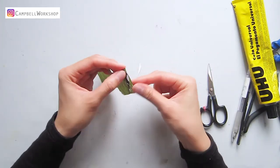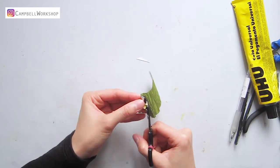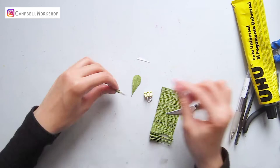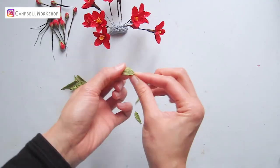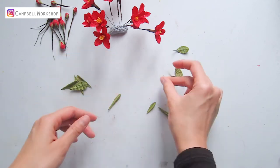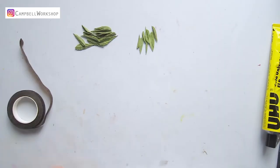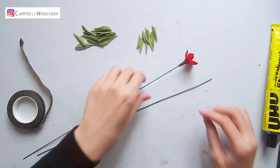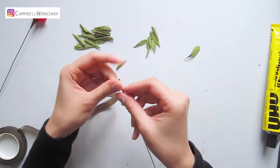To make the branch a little bit more realistic, we also need some loose leaves. We need to twist the end of each leaf so they are easier to be wrapped onto the branch. Take out a new 18 gauge wire and wrap the green leaves with the brown flower tape.